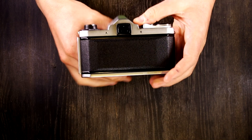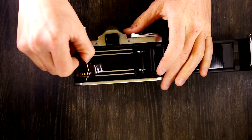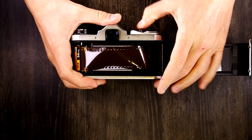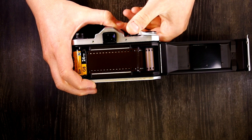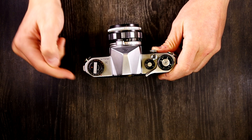Next we're going to talk about how to load film and how the film moves through the camera. We're going to open up the back, take a cassette of film, drop it into the film chamber, pull out a leader and feed it into one of the slots on the take-up spool. Next we're going to close the film back, and make sure to set your film memo for the type of film you have — black and white, daylight balance, tungsten balance — and the speed.